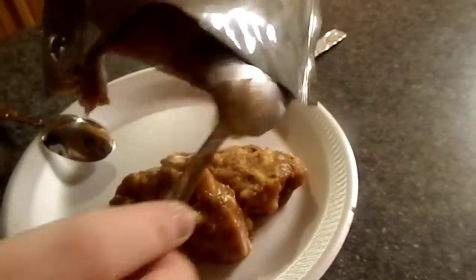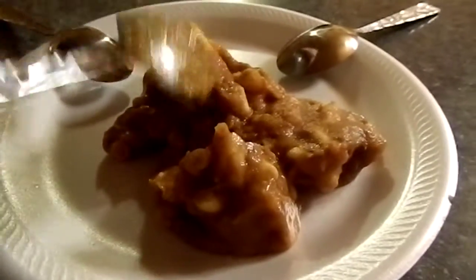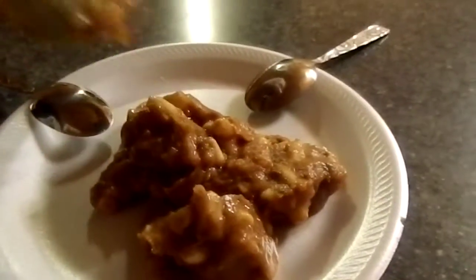I'm trying not to cut the noodles in half. And there we go. Looks like Beefaroni — it does look just like Beefaroni. Smells just like Beefaroni, and chili. Like if you mix Beefaroni with chili — hence the macaroni and beef in sauce.